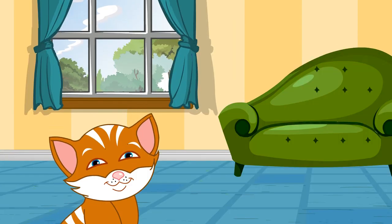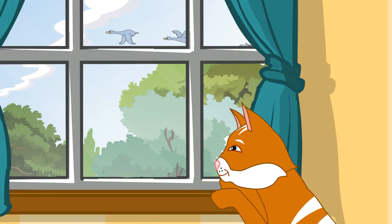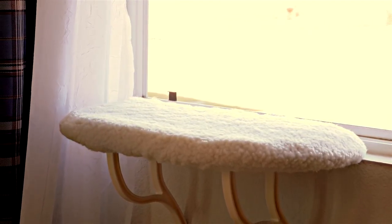My cat loves to be on local neighborhood watch, perched at the window and keeping an eye out for all those pesky birds while soaking up the afternoon sunshine. This is why I bought her the K&H KittySill, the sturdiest window perch on the market.